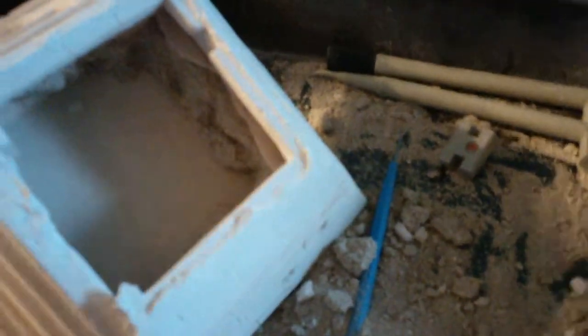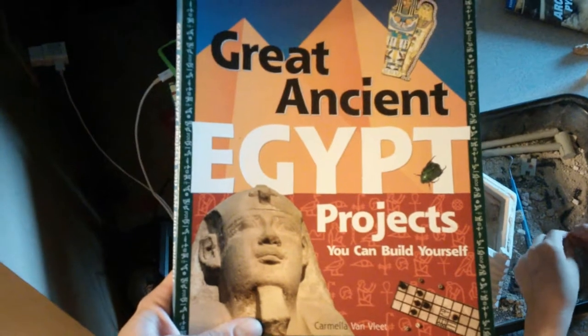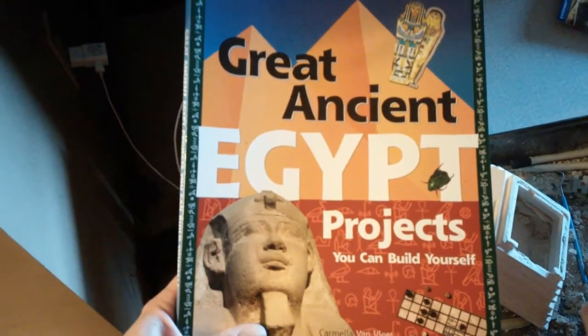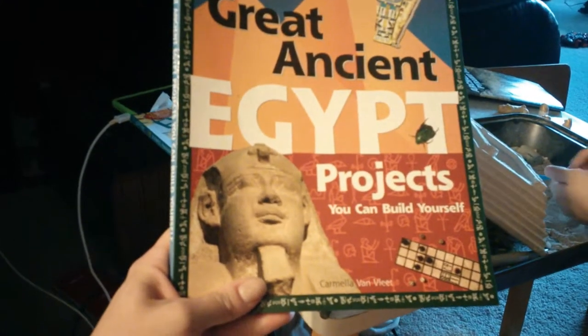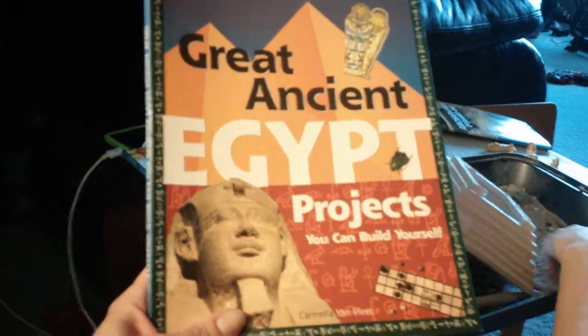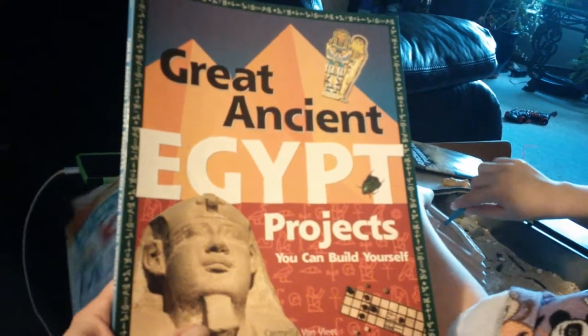I also wanted to show everybody this book: Great Ancient Egypt Projects You Can Build Yourself. We made a little doll out of soap — I can't remember the name of it. There are a lot of cool projects in this one too; it kept us busy for a lot of the grade two year.